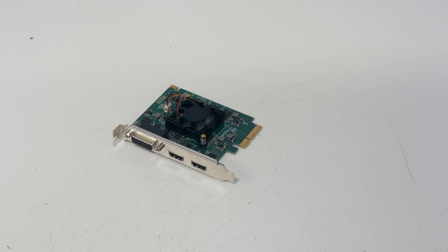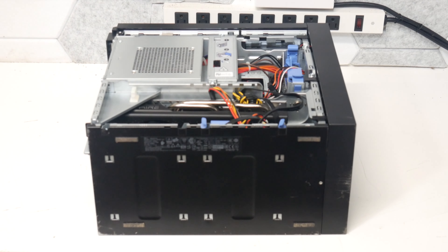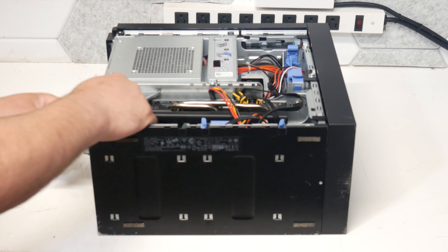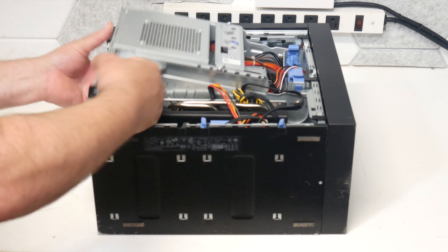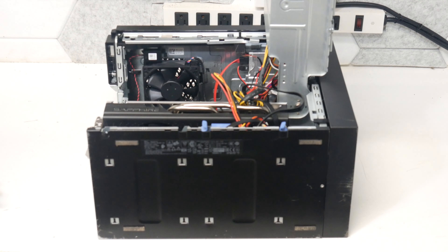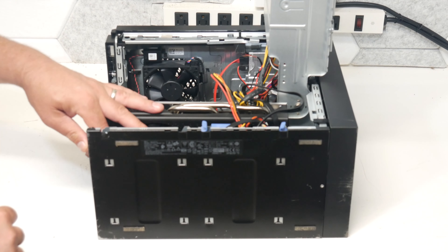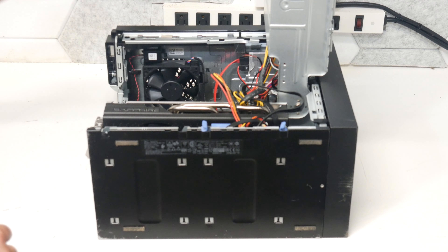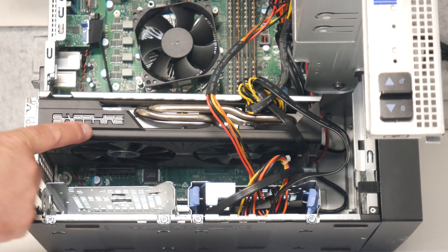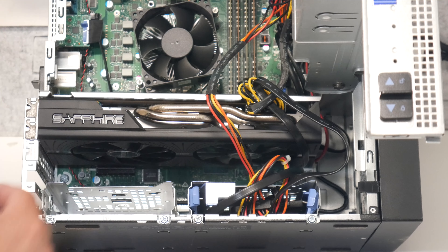Let's get the computer up here on the desk and get this installed — it should be pretty easy. Let's go ahead and get the cover off. To access my PCIe slots, the entire power supply just pulls right out of the way. I've always enjoyed these Dell computers for that; it makes it easy. We need a free PCIe slot, so we'll have to remove one of the plates. Since I've got this graphics card in here, I'm not going to use the slot right below it — I want to leave some cooling room, so I'll use the bottom slot.